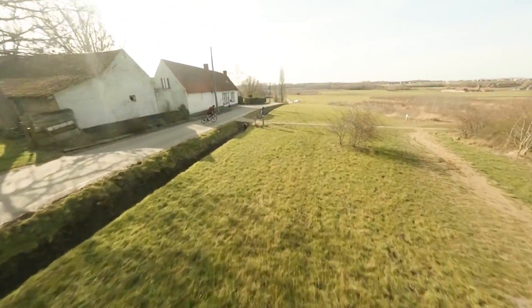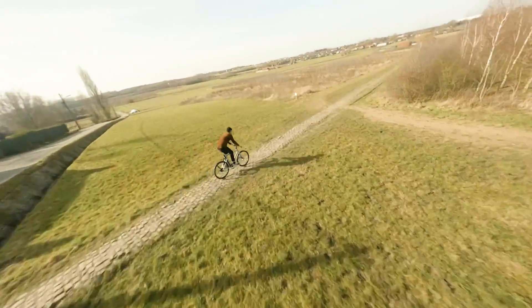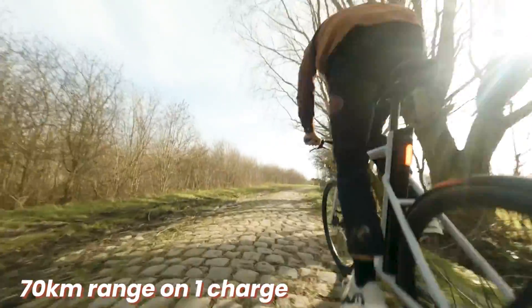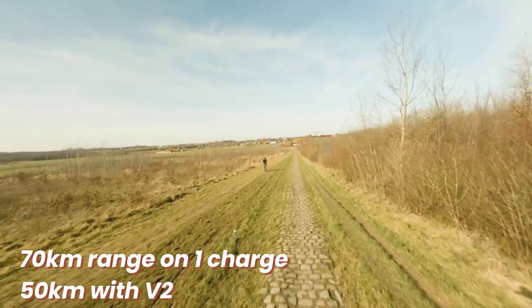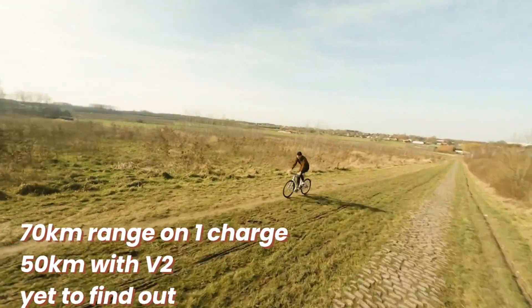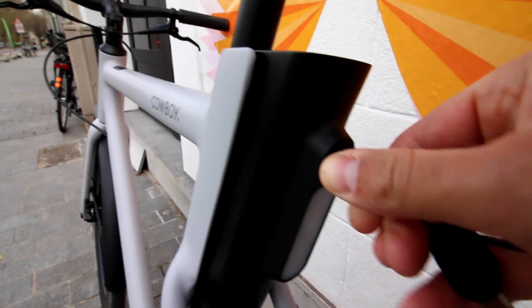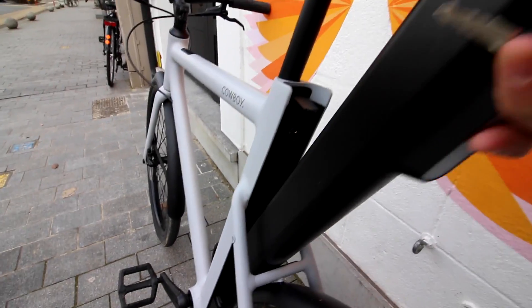So that brings us to the most important thing: what's the range? Cowboy promises 70 kilometers on one charge. I had good experience of about 50 kilometers on one charge with my V2, but I haven't tested this bike long enough to know if it's changed. It's easy to remove the battery and charge, so I don't really care.